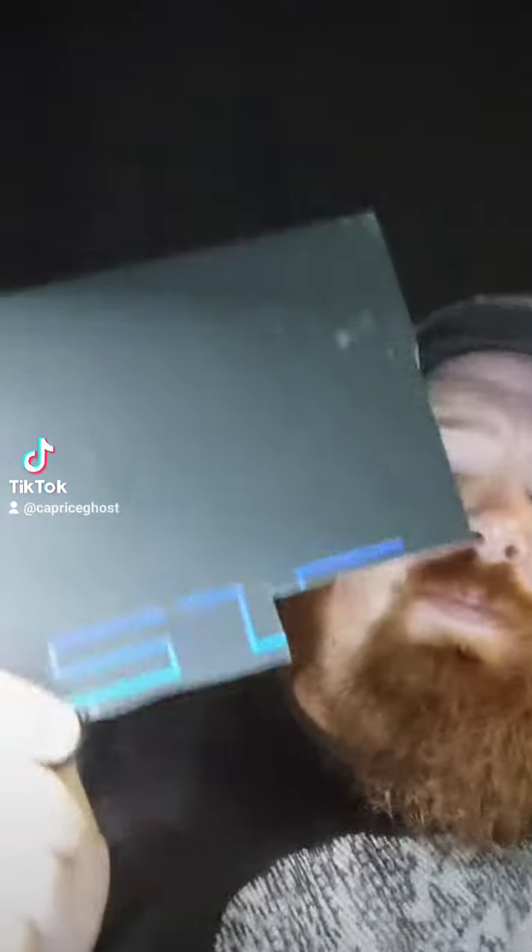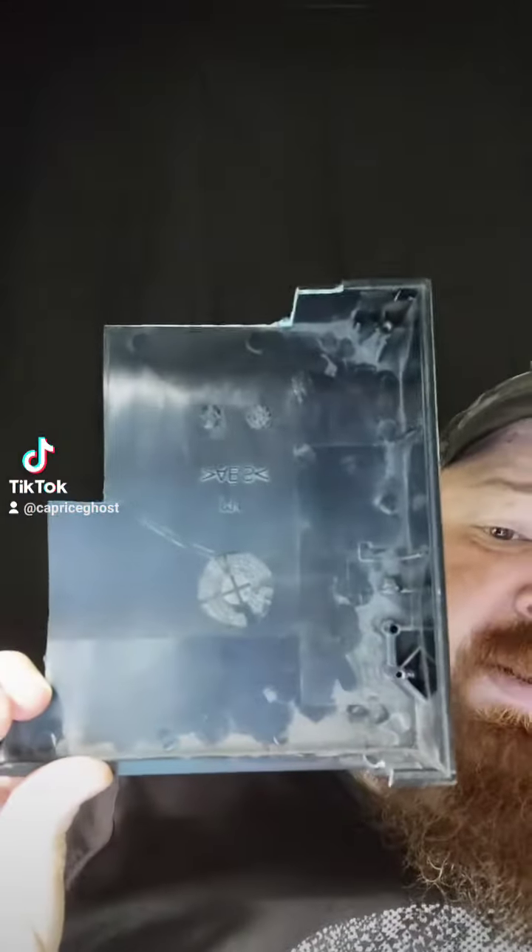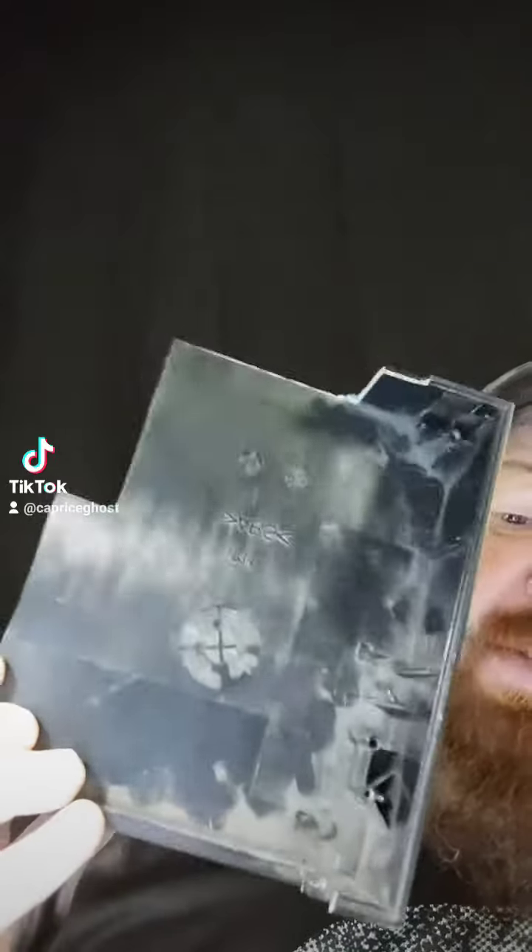I'm gonna turn off this green screen just in case anybody is curious. That's the same ABS plastic — mind you, you ought to sand that shine a little bit to make it blend in a little bit better.